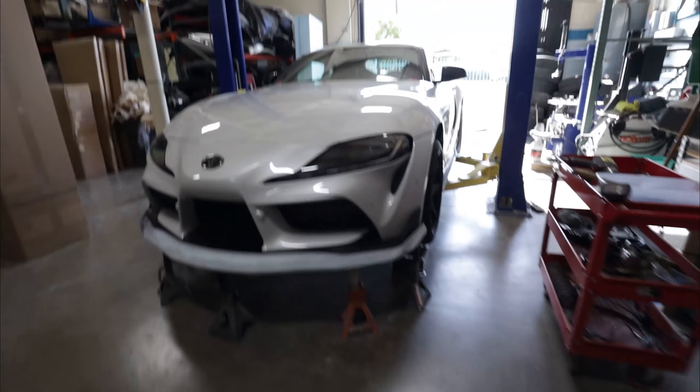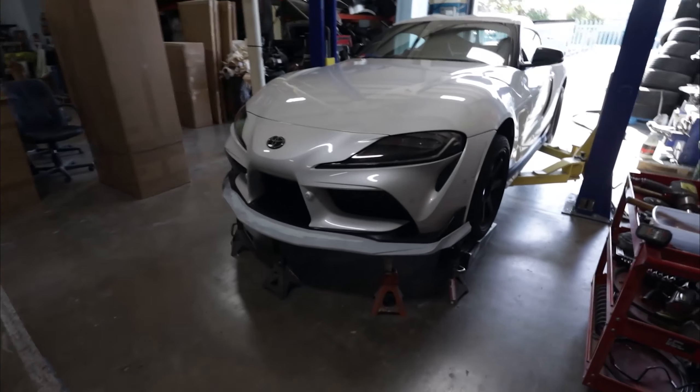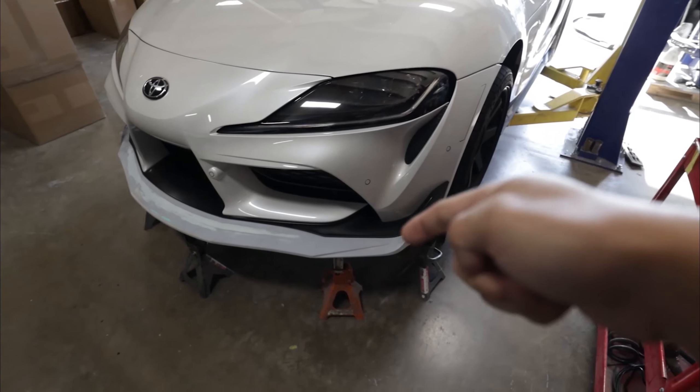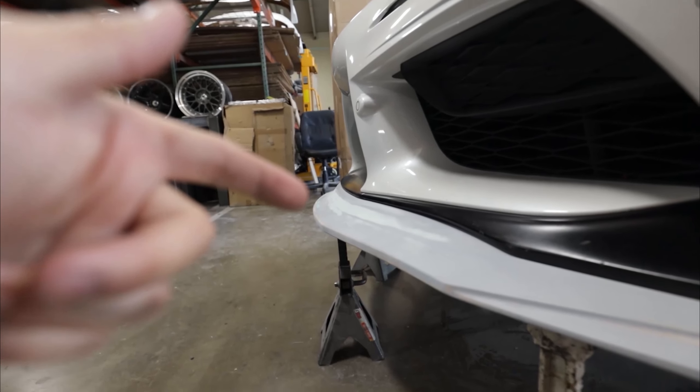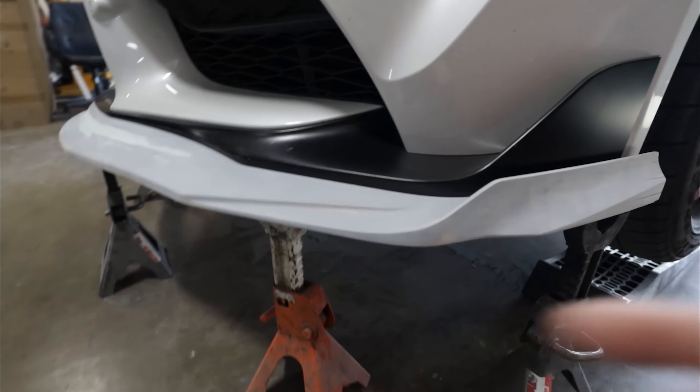This makes the whole front of the car look crazy. You can see a lot of the contours — it's like swooping air into the coolers. There's another scoop and you have a 3D section on the end plate right up here.